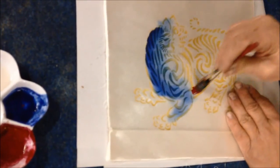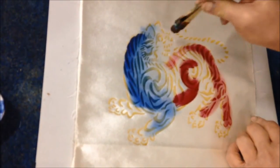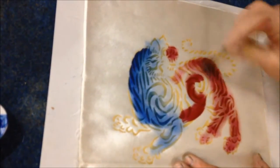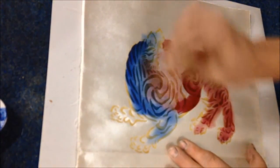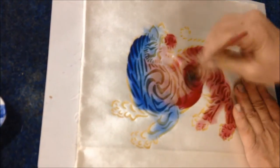Now I'm going to take some red and come over here with it. I'm using it in a slightly slathered way until it starts to run out, and when it starts to run out I can bring it into the other area as a dry brush. You don't necessarily get purple — you get red and you get blue, which is different than getting purple.